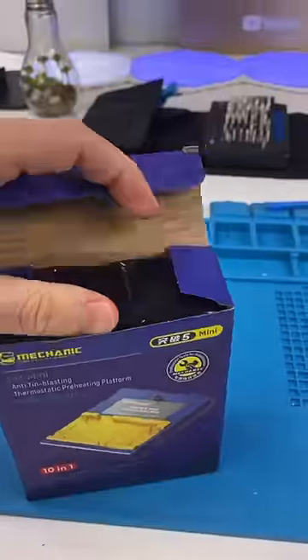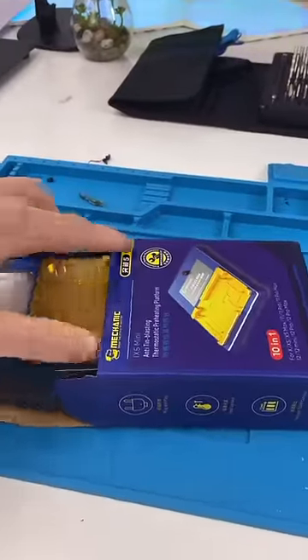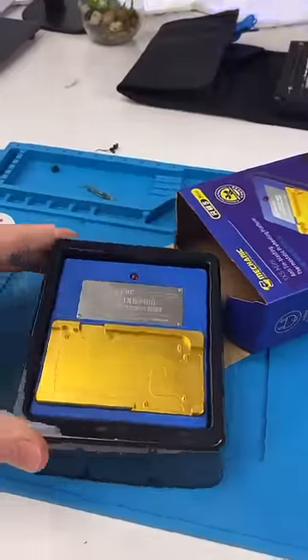We got a package. This is the ultimate cooker. You've seen me cook phones before, but this thing cooks motherboards.